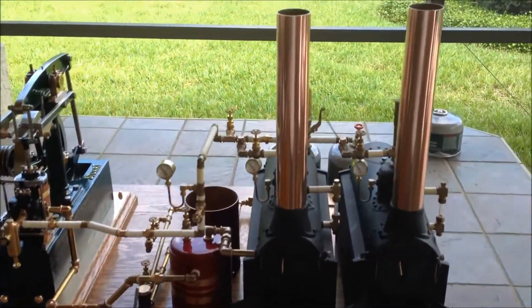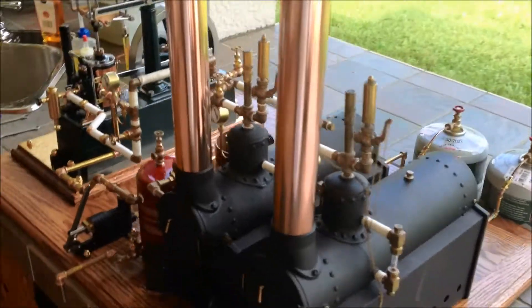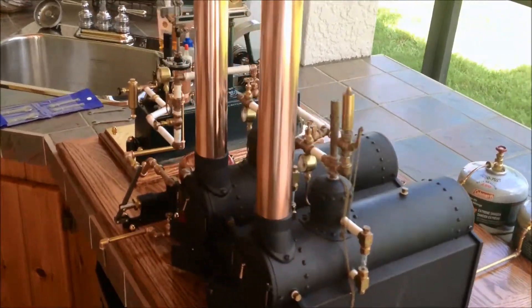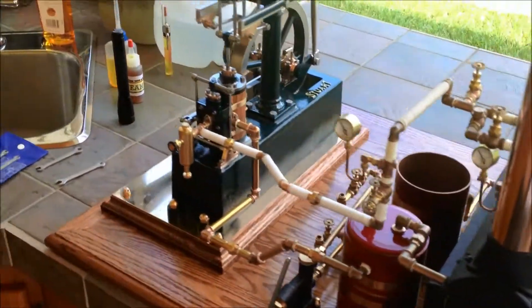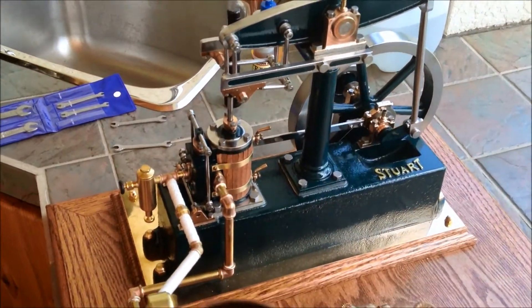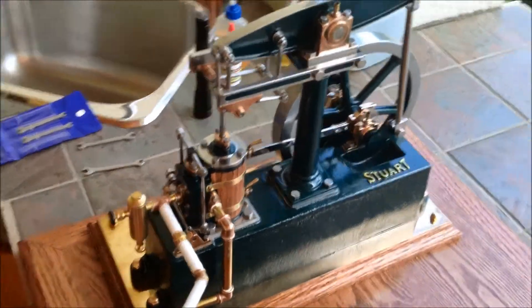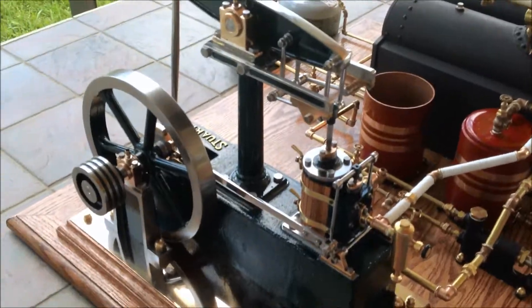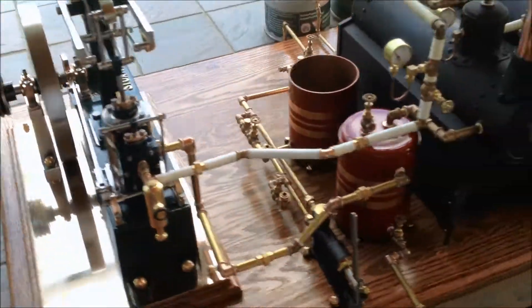Okay, here it is — she's almost totally complete now. We're going to fire up for the first time on steam. Boilers are all hooked up, everything's set up, engine's been totally refurbed. I think it looks great, paint came out really well, the lagging came out well. I'm just real pleased with everything.